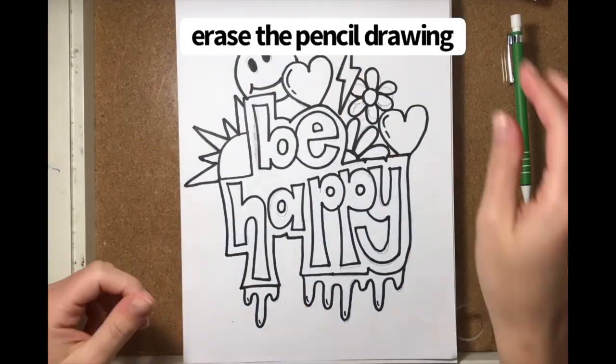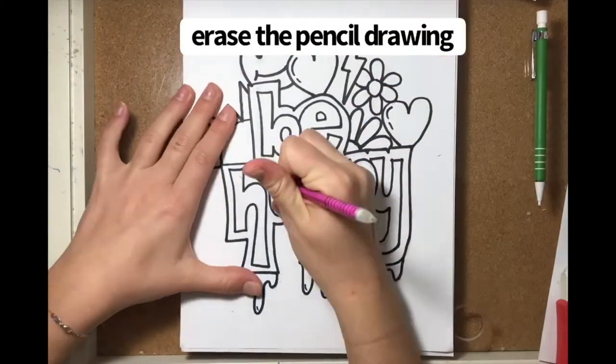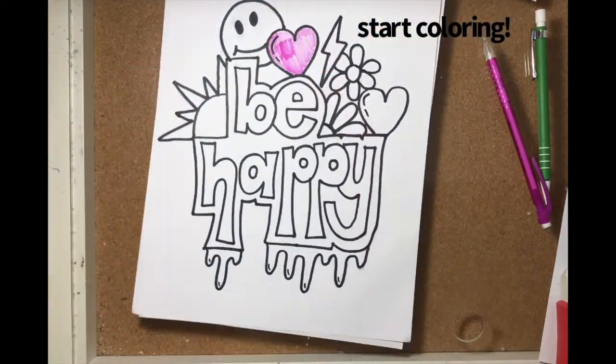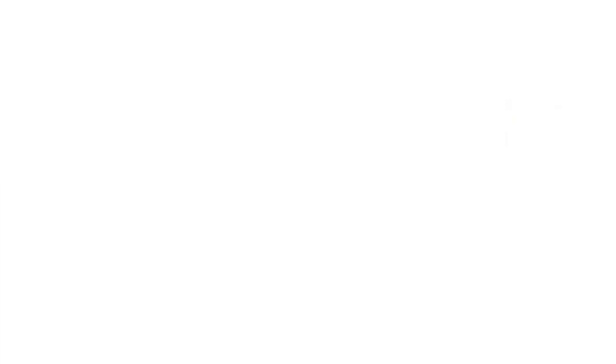I'll see you next time. Hi everyone. I'm Olivia from Sunrise Day Camp Pearl River and Sunrise on Wheels, New Jersey. Didn't you think Cori Paige's drawing video was so cool? Well, today we are going to draw what Cori taught us together.